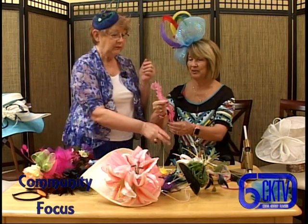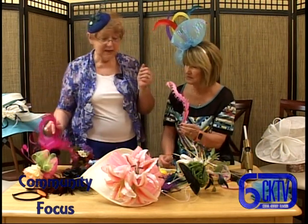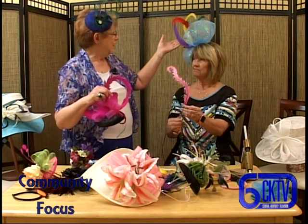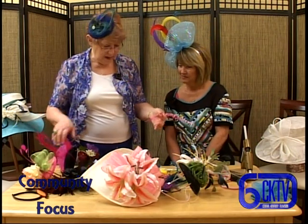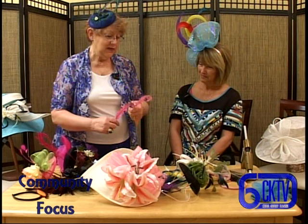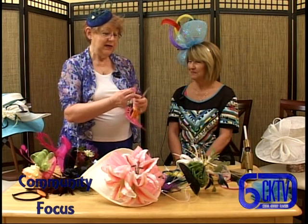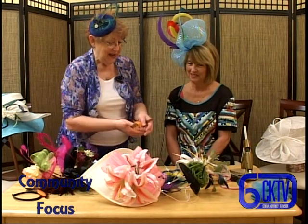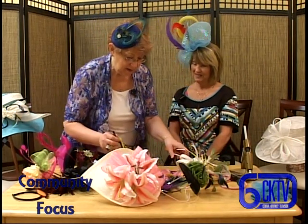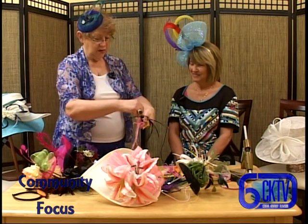These feathers are called biots, and a bird has to have this feather to fly. They come in all different colors and they're so cute. They are pretty. These biots are kind of neat - you can curl these like other feathers, and they're really very, very pretty. They're so dainty.